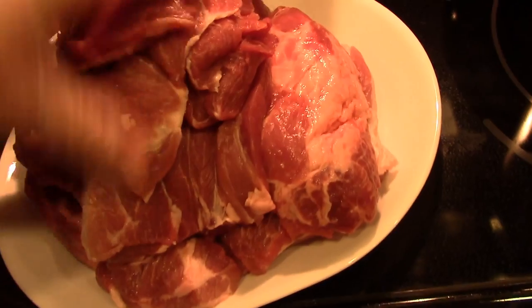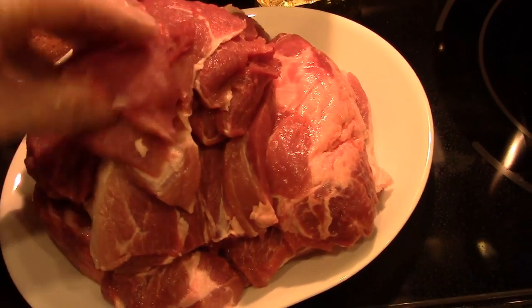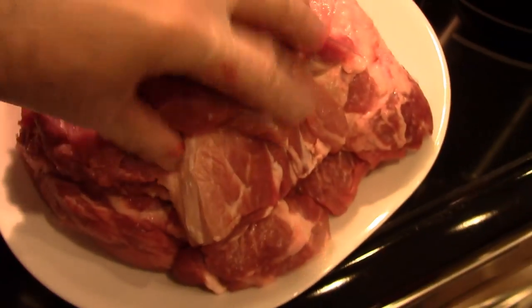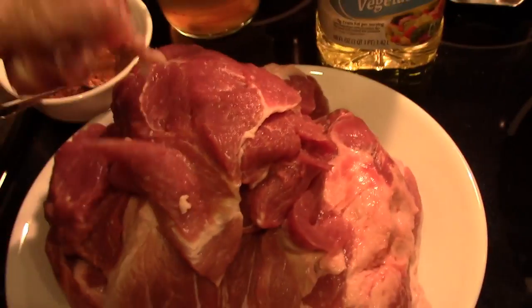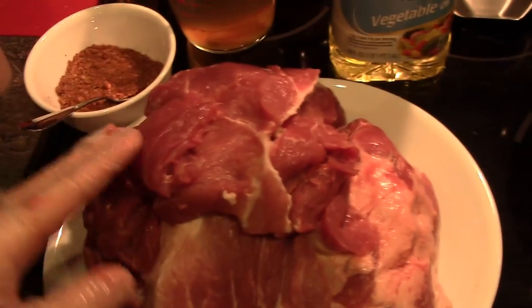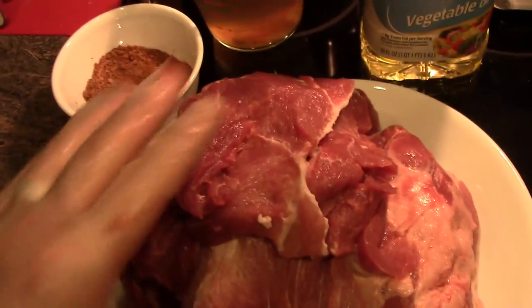I have the meat here cut — the best it could. I tried 2 inches; it is what it is, maybe 2.5. Now once you've got your meat cut, you're going to take your rub that you made and rub it all over your meat.